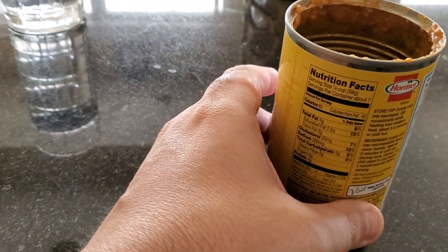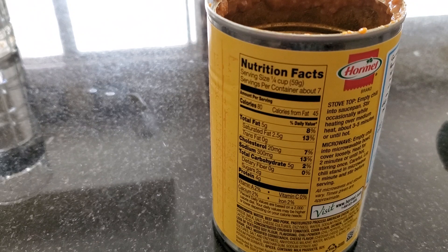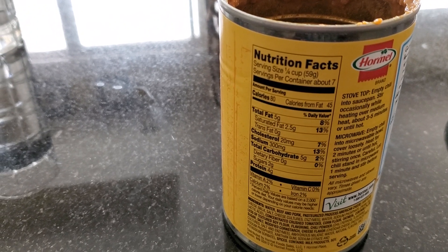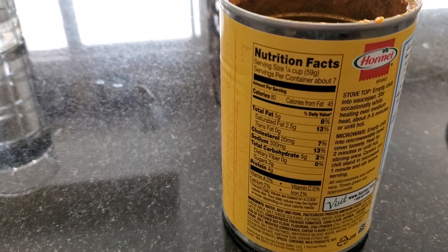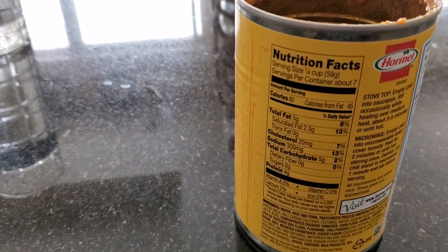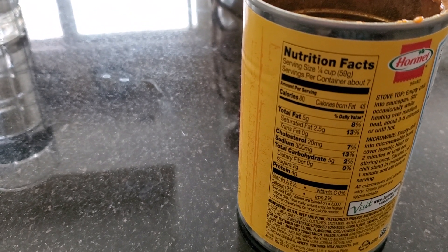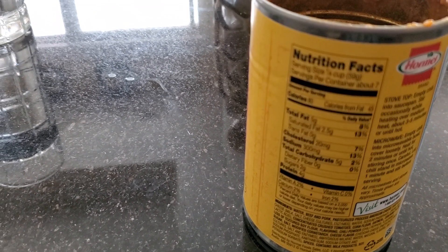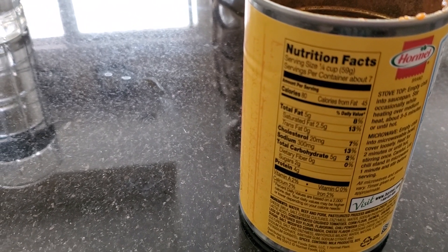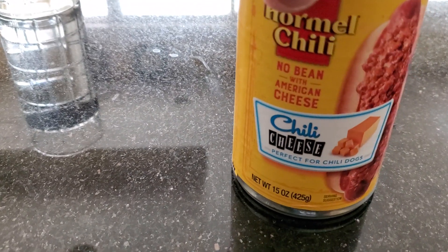The nutritional facts say: 80 calories, 45 calories from fat, 5 grams of total fat, two and a half grams of saturated fat, trans fat zero, cholesterol 20 milligrams, sodium 300 milligrams, total carbohydrates 5 grams, dietary fiber zero grams, 2 grams of sugar, 4 grams of protein, 2% vitamin A, 2% calcium, vitamin C, zero percent iron. This is the Hormel chili cheese, and this is what the overall product looks like.